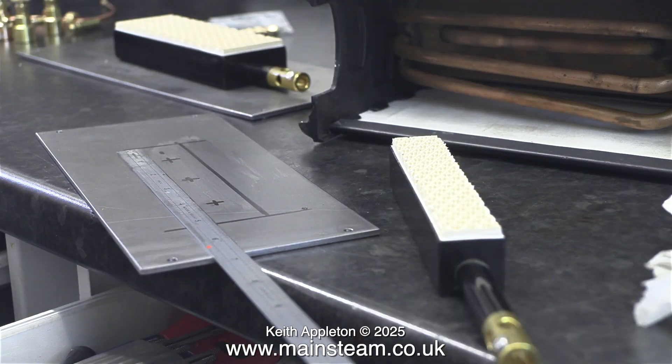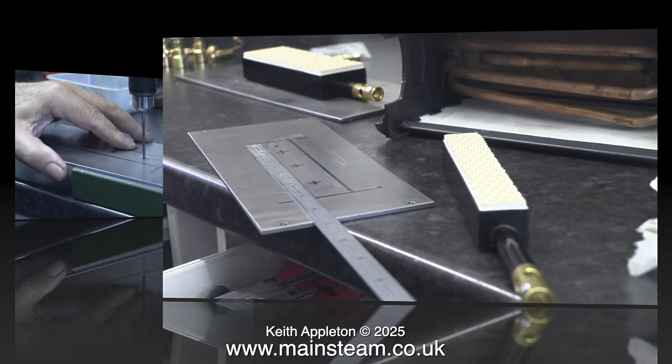By using a steel rule to measure and adjust the position of the burner, all I had to do was draw around it with a felt tip pen. Initially the plan was to drill three holes to mount the burner, but I decided that two would be sufficient — though I drilled the third hole anyway.